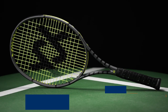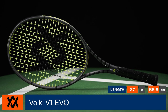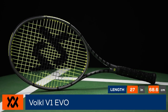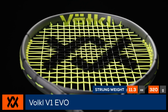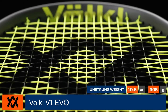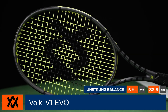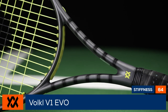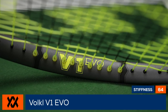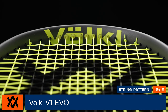Revolutionize your game with the Völkl V1 Evo. Völkl adds a new addition to the iconic V1 family of rackets with the user-friendly V1 Evo. Boasting a forgiving 102 square inch head size like the V1 Classic, the V1 Evo offers a spin-friendly 16 by 19 string pattern and a solid 326 swing weight. It is loaded with technologies like VarioBeam, big grommets, and a dual dampening grip, giving it the classic Völkl feel players have come to love.